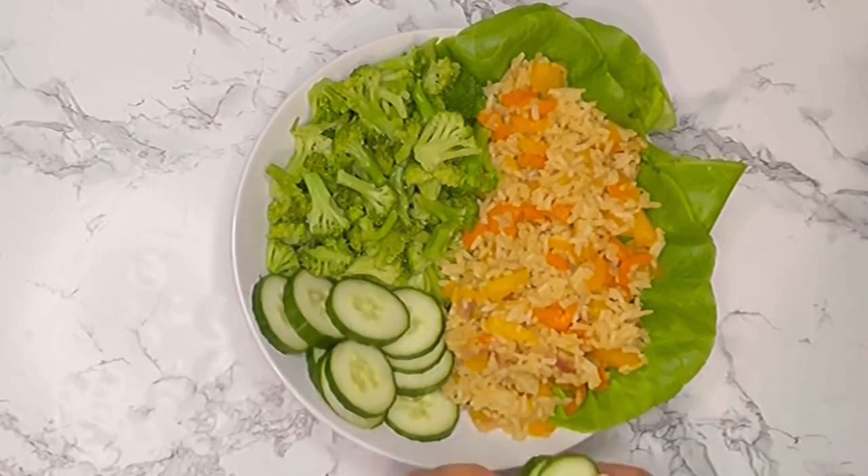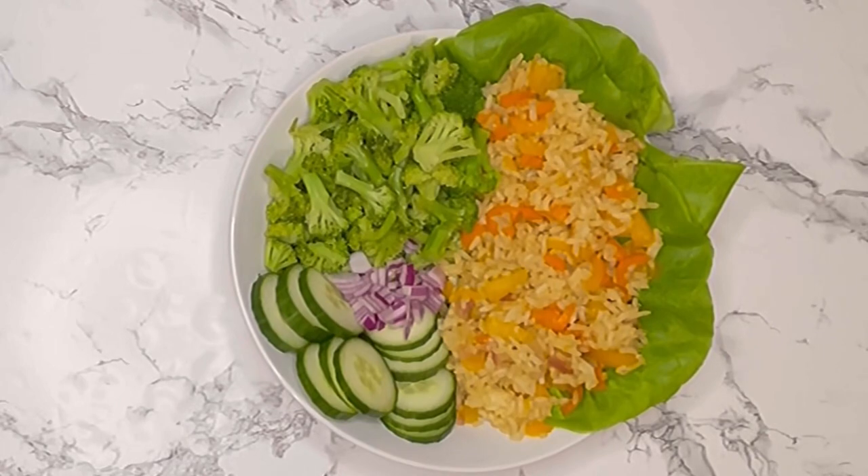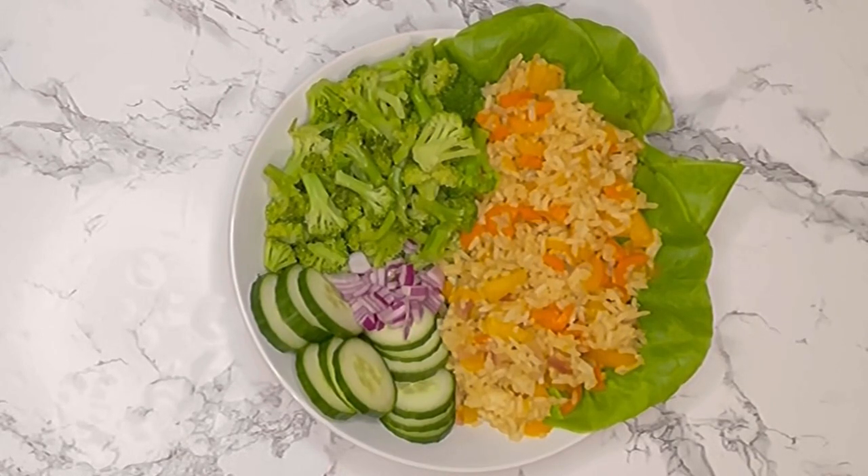Now I'm adding the English cucumbers, which were just in my fridge — I'd gotten them about a week earlier — and some red onions that I had cut up, again about a week earlier.